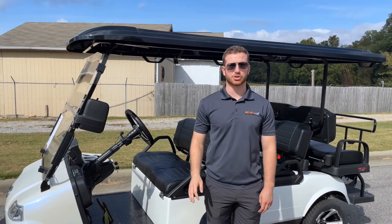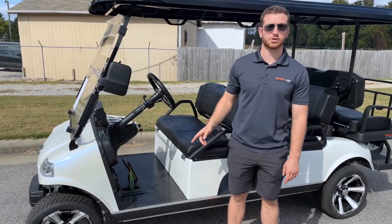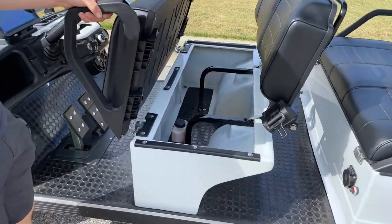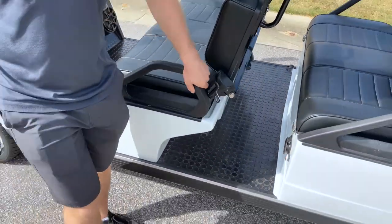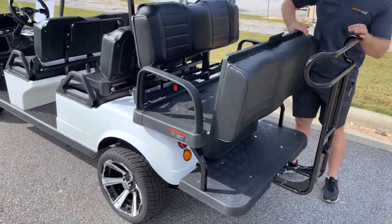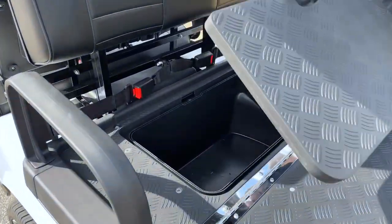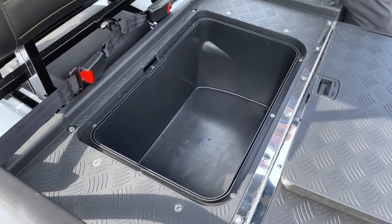The next thing I want to go over is storage. On the six-seaters, you do have some extra storage under the front two seats — it is a significant amount of space in there. You also still have your regular storage in the back when you flip this down into the bed, or in the storage box down here, which would still be fine for food, drinks, clothing, whatever you need to put in there.